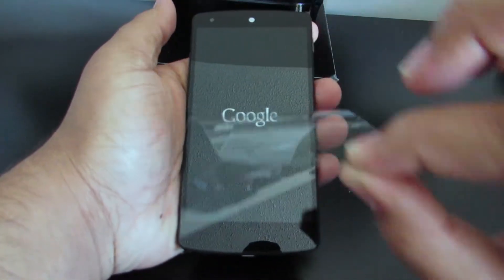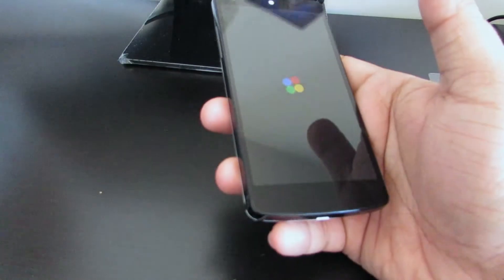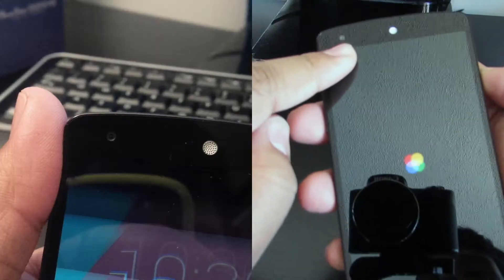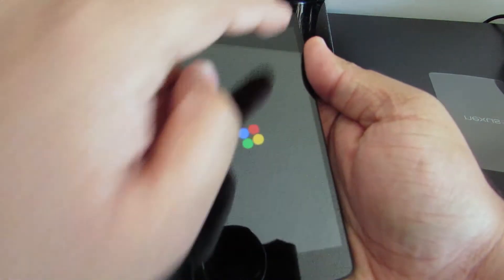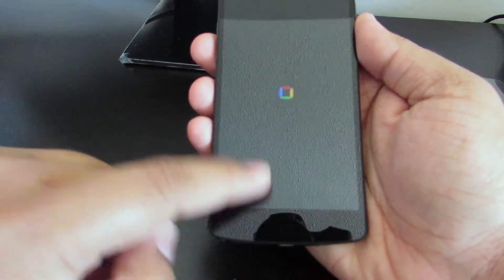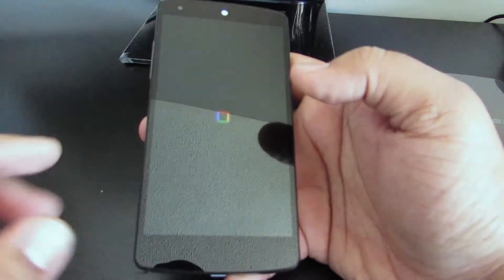We're going to power this device on - we have the power button right there. I'm going to turn that on and peel the front protector off. You can see it's turning on. Let's talk about the quick specs of this device. The dimensions are 137.8 by 69.17 by 8.59 millimeters thin. At the front, we have a 1.3 megapixel front-facing camera. To the back, we have an 8 megapixel rear-facing camera with optical stabilization. We've got a 4.95-inch display with 1920 by 1080p resolution.